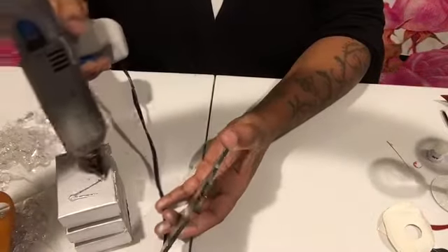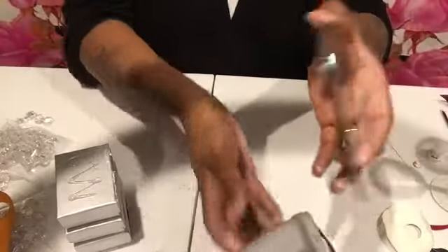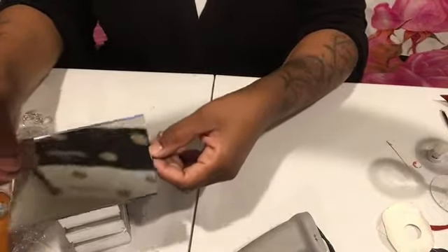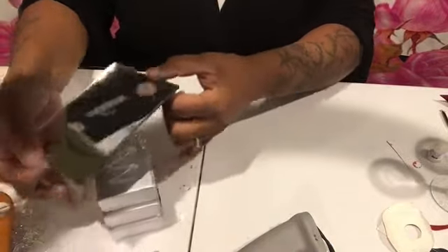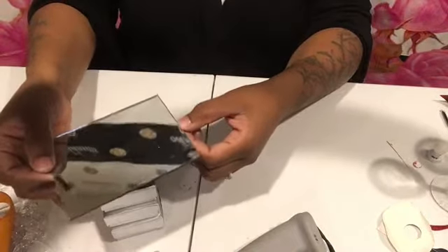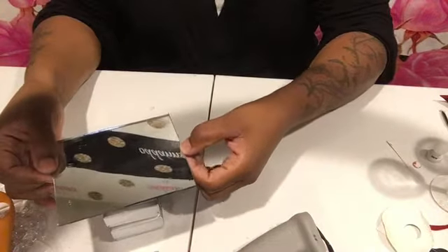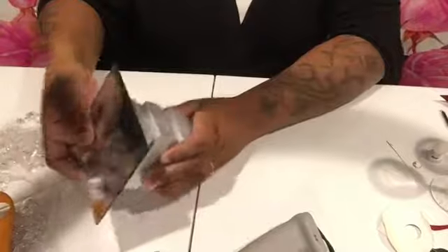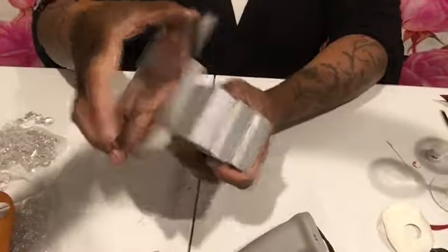Put some glue on top of the mirror. You can style this however you want — diagonal or straight. I'm going to go regular and just place it on top, and if I want to angle it I'll just turn it like that.